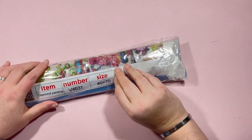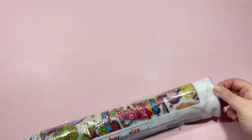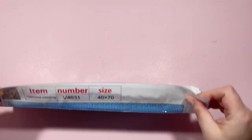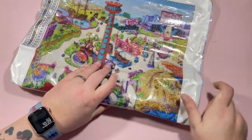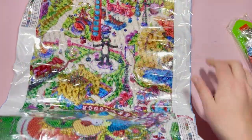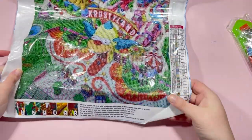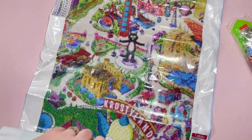Then we have a 40 by 70 — I've got a sneaky suspicion this will also have little packs of drills. This canvas is a little more rigid, so I think it's from a different manufacturer. Can you see the theme of this one before I roll it back? It's a Simpsons-themed one! I've not done any Simpsons-inspired ones before.